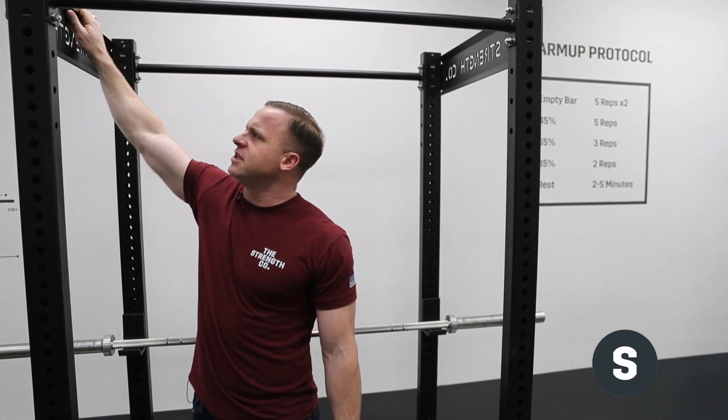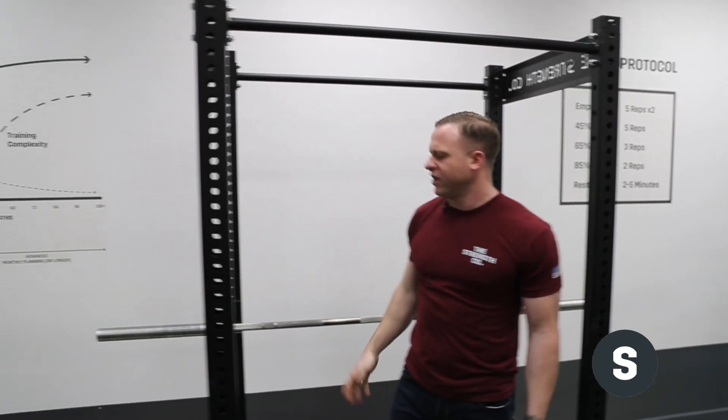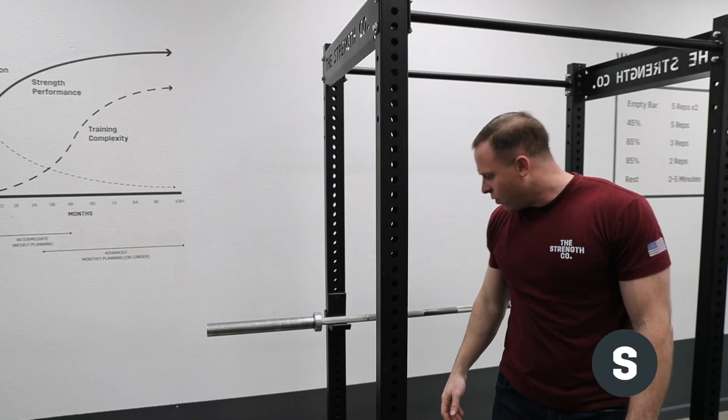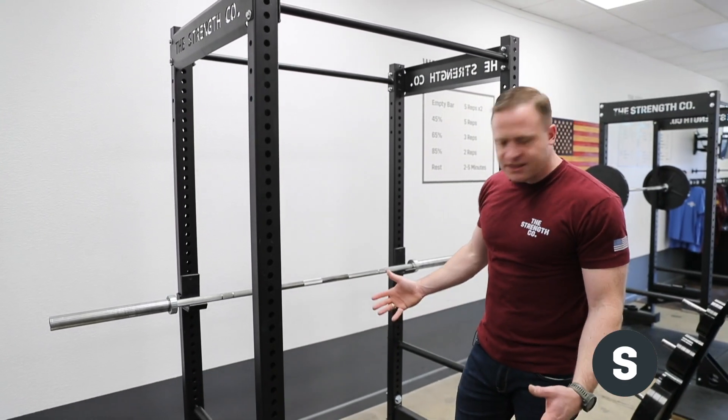The pull-up bars are the same — same diameter, same bolt-together design. We changed the side panels that say 'The Strength Co' just a little bit, but that's really just cosmetic design stuff.